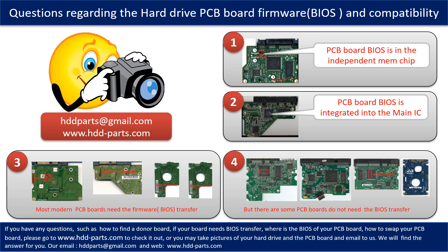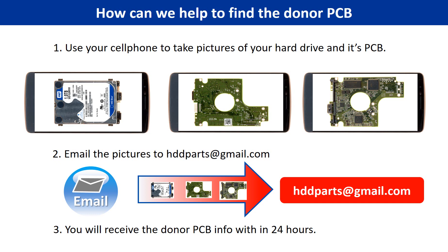If you have any questions — such as how to find a donor board, whether your board needs a BIOS transfer, where the BIOS of your PCB board is, or how to swap your PCB board — please go to www.hdd-parts.com to check it out. Or you may take pictures of your hard drive and its PCB and email them to us; we will give you the correct answer. To find the donor PCB for your hard drive: 1. Use your cell phone to take pictures of your hard drive and its PCB. 2. Email the pictures to hddparts@gmail.com. 3. We will email you the donor PCB information within 24 hours.